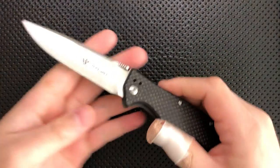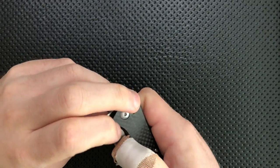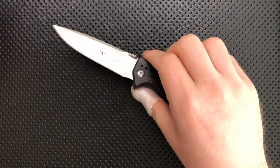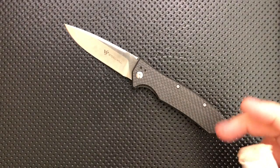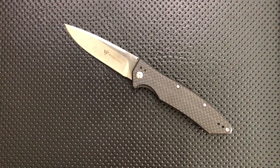Hey everybody, Nick here, and today I got a review for you of this little guy. This is the Steel Wheel Knives Resident. First off, I want to thank very much my buddy Josh over at the Journey Wind Junk Blog for sending this little guy along. It's actually on its way over to Advanced Knife Bro, who is another YouTuber who you should absolutely be checking out.